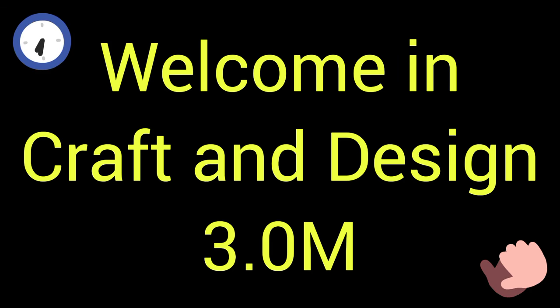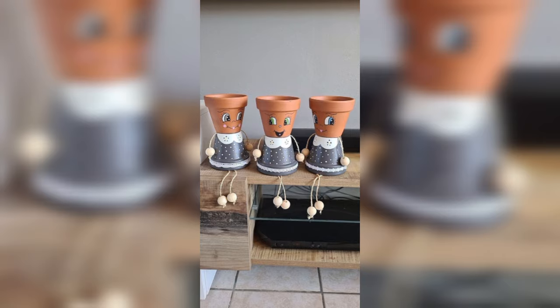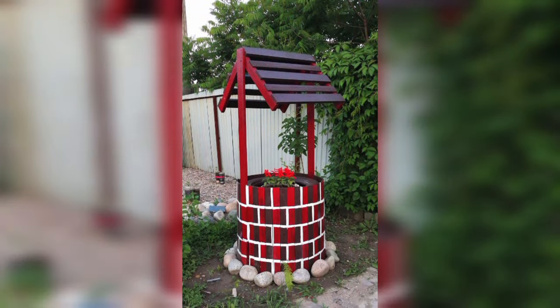Welcome to Craft and Design 3.0. In this video I will describe some different and beautiful ideas of plastic bottle art. When we talk about plastic bottle art or plastic bottle decor ideas, many questions arise in our mind, like what is plastic bottle art, what is a description of a plastic bottle, how to make plastic bottle craft ideas, or what materials are used to decorate plastic bottles.